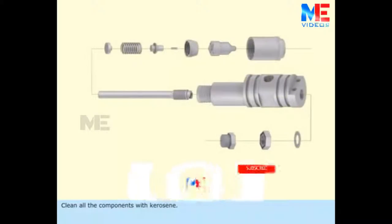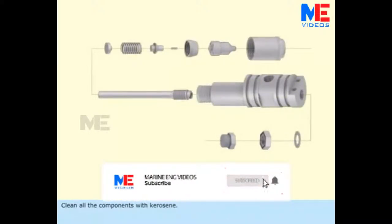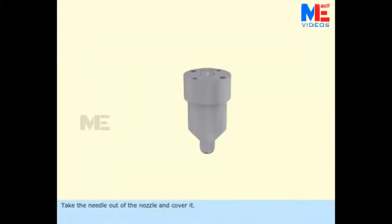Clean all the components with kerosene. Take the needle out of the nozzle and cover it.